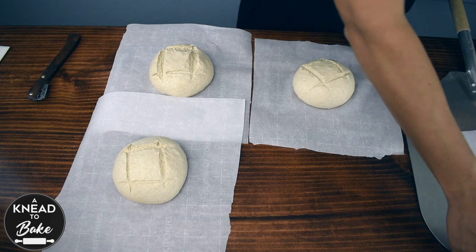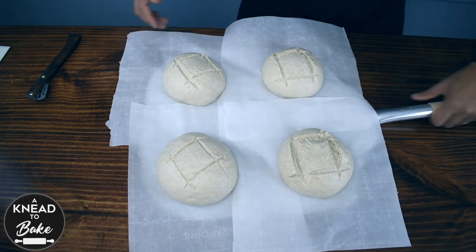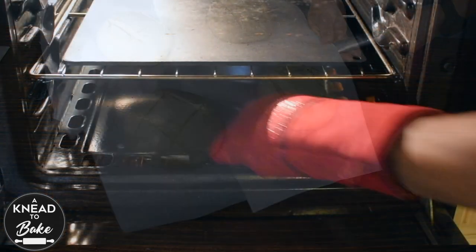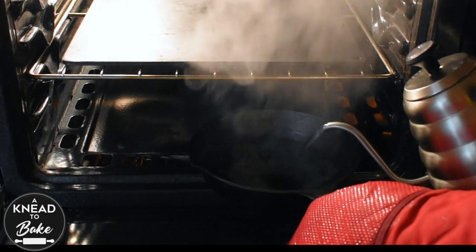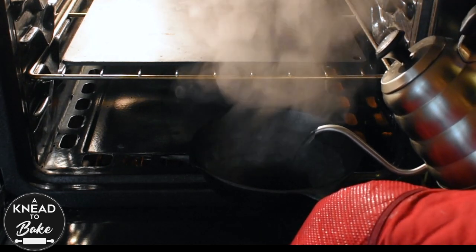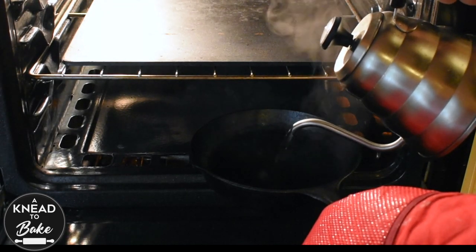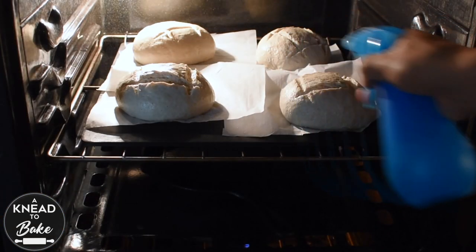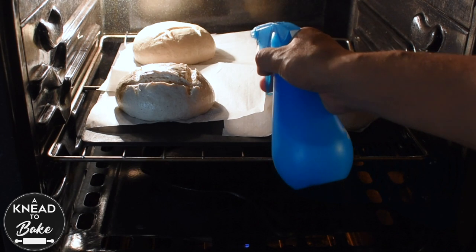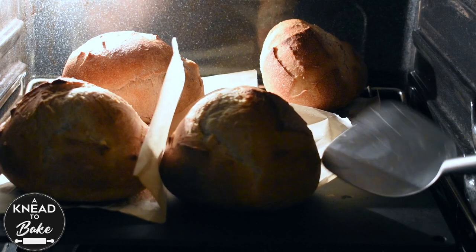I am using a pizza peel to transfer the dough to the oven. But before that, I am pouring boiling water in a hot cast iron skillet that I have in the base of my oven to create enough steam for my breads as they bake. Then I place the bread in the oven and spray the breads with some cold water to create extra steam. After 30 minutes, the bread bowls should be ready.